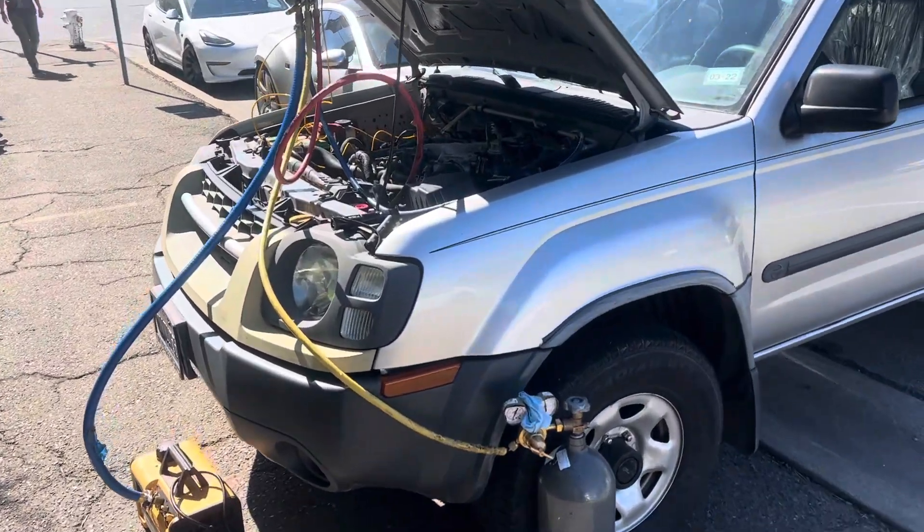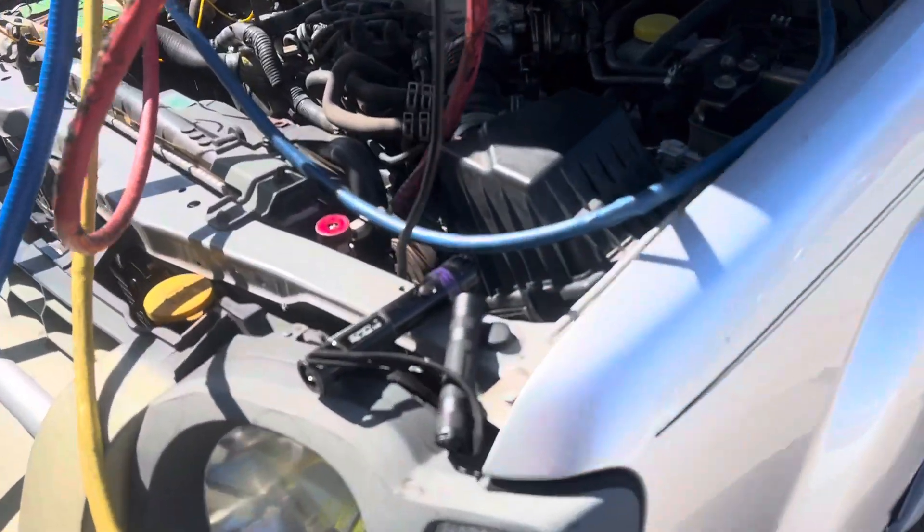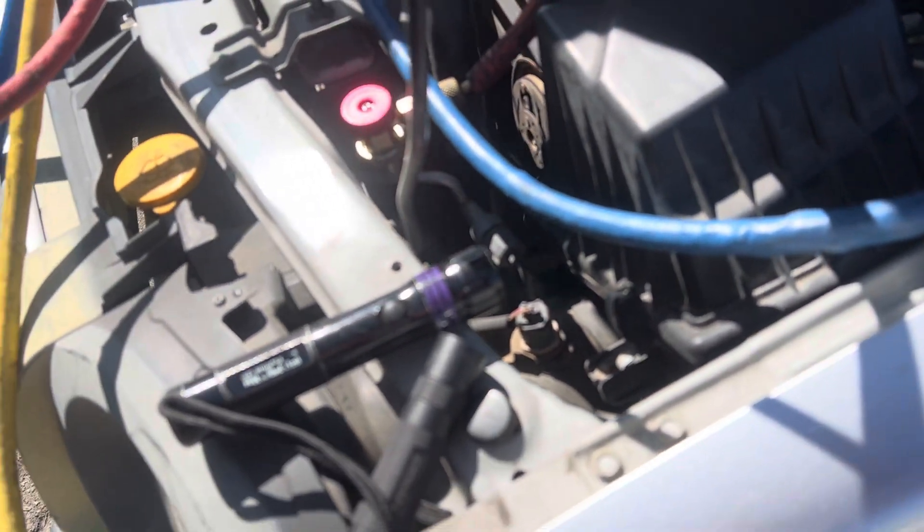2004 Nissan Xterra. The customer complaint is AC not working. I was called in — suspicious of some O-rings because they've seen some dust buildup.